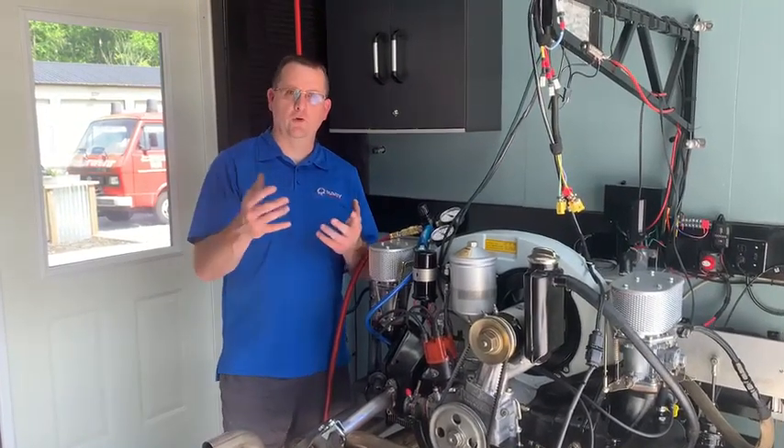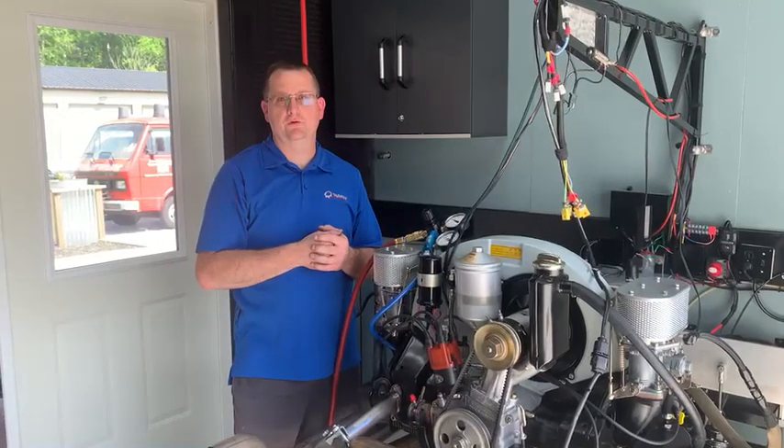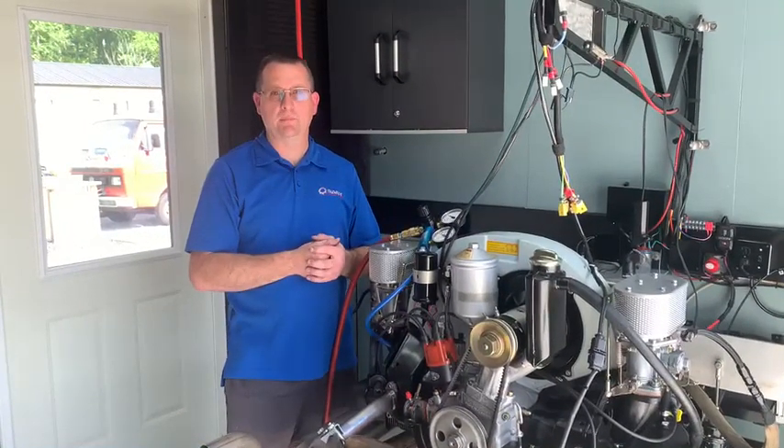Hello everybody, Jake Raby here at Aircool Technology. I want to go over a couple things about Mr. Collier's 356 SC engine. This is a 1.9 liter — it's actually one of the smaller 356 engines that we build.